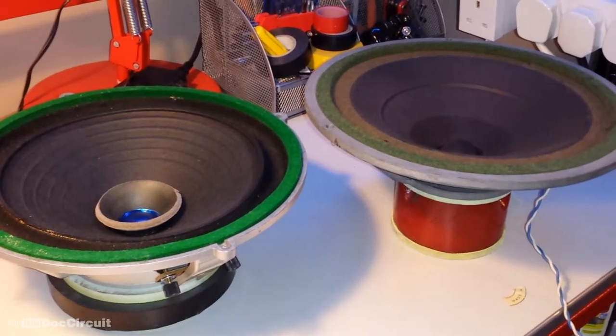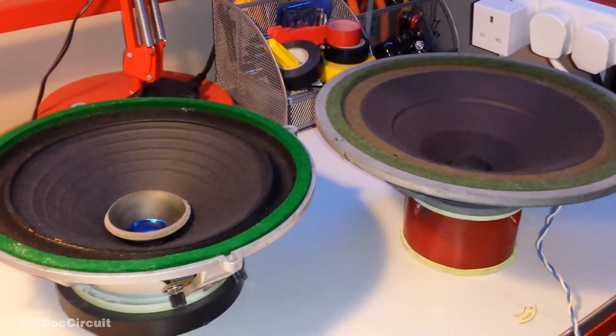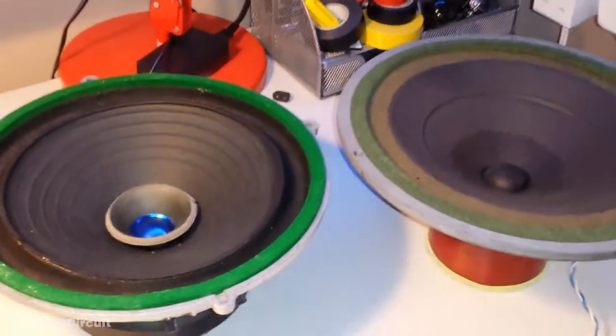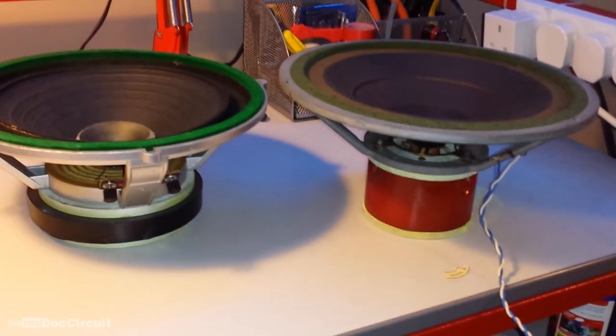The moral of the story is, if you have vintage cabinets, no matter how cheap and nasty they might look, it's definitely worth cracking them open to look inside. Never know what you'll find. The one on the right has that lovely El Niko speaker magnet.